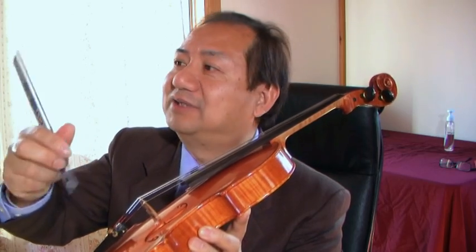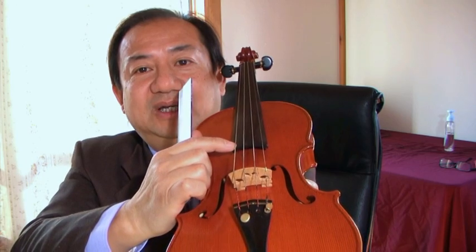And the height of the bridge: the E string clearance is 3 mm, and the G string is 5 mm. So you measure the clearance — G string 5 mm and E string 3 mm — then you make the curve accordingly.